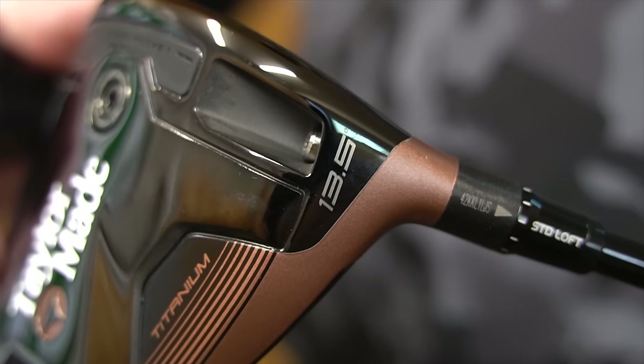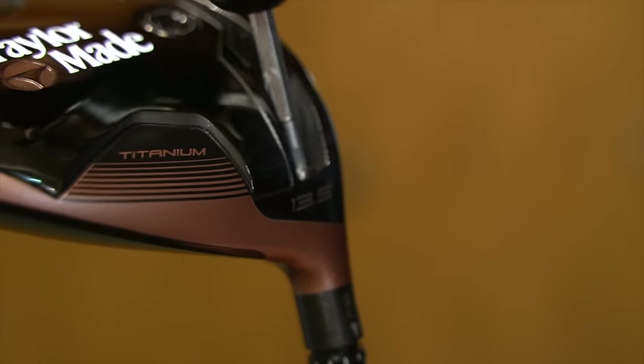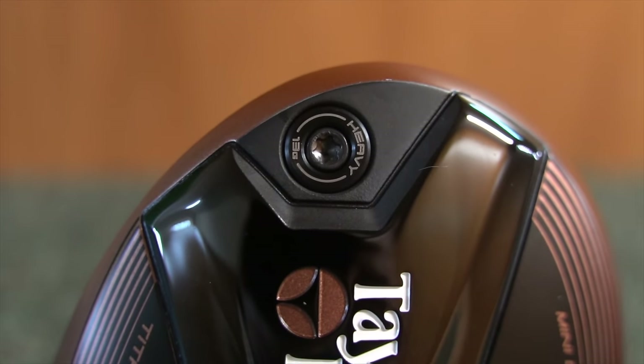This driver is adjustable, both loft and lie, and is available in 11.5 and 13.5 degrees. It has two changeable weights, which can have a very effective impact on performance when switched around.